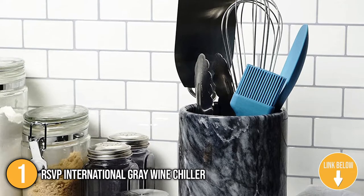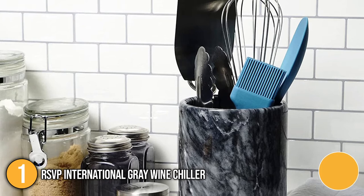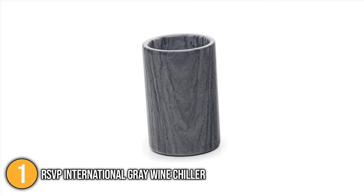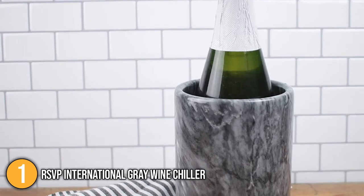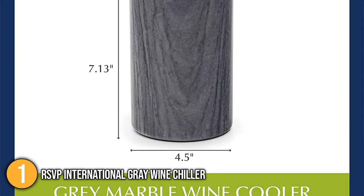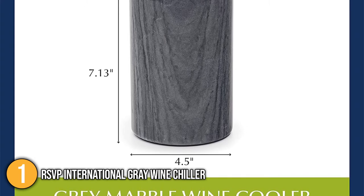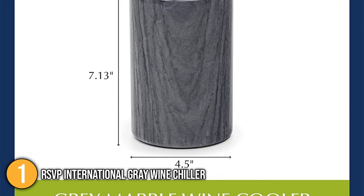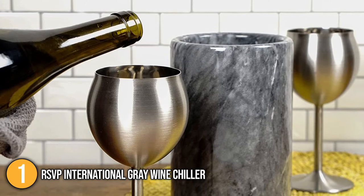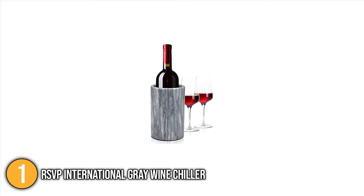It can serve as a fashionable vase or even hold kitchen utensils on the counter. This sleek wine chiller looks great in any setting and is simple to operate. Place the cooler in the refrigerator or freezer for a few hours to chill the wine, then place the bottle inside. It's best used with a chilled bottle, but it'll keep your drink cool for at least a couple of hours. The marble cooler stands 7 inches tall with a 4.5-inch diameter. Overall, it provides high-quality features at an affordable price.